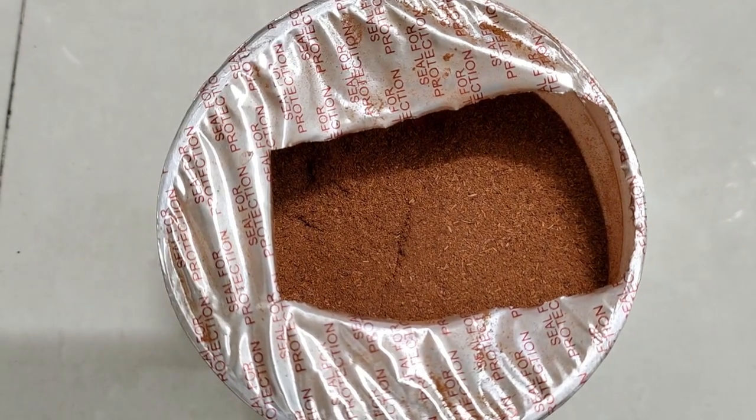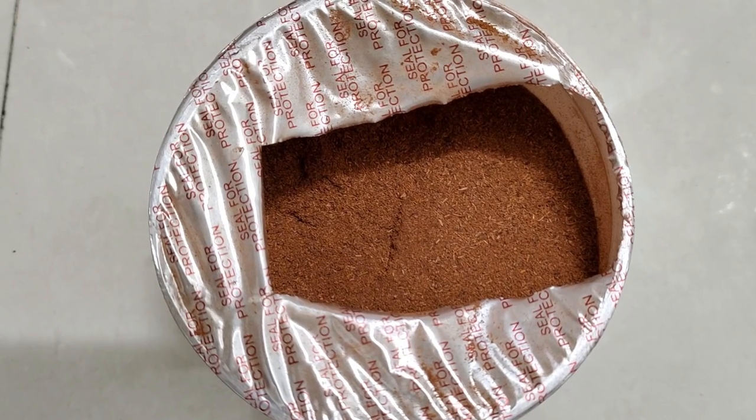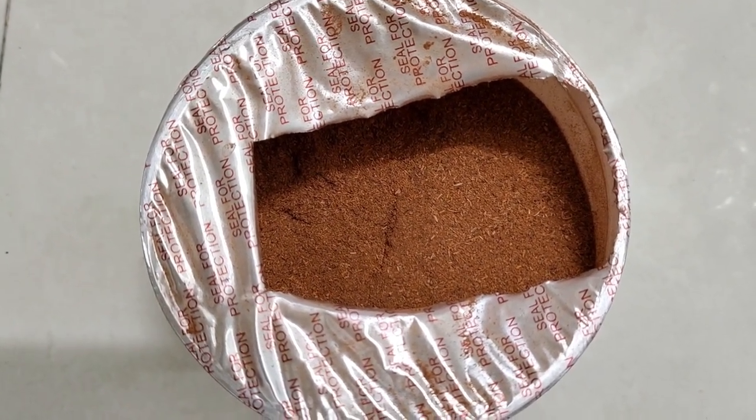Good morning, friends. I am ready to put a face pack on. We have a face pack ready to make.